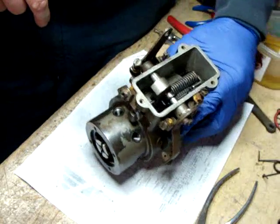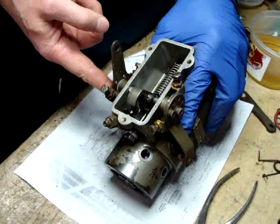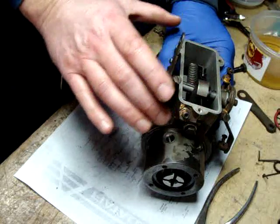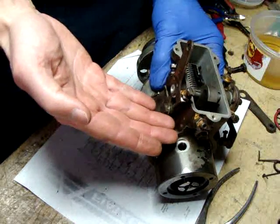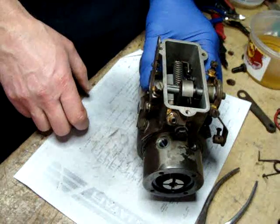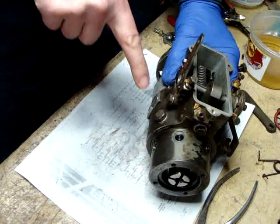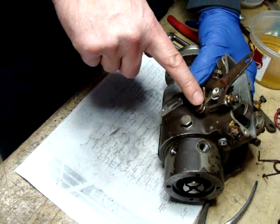I want to turn my attention to this little bolt right here. This bolt appears to have the purpose of draining this part of the pump housing of fuel. I'm assuming you take this bolt out and it drains down the fuel so that you can take the cover off and make any adjustments inside. The reason I'm going to take it out is because it's got a crush washer, and I'm pretty sure a new one came in the kit, so it makes sense to replace it — one less possibility of a leak.